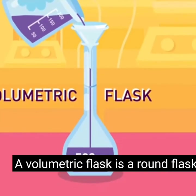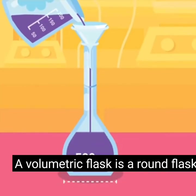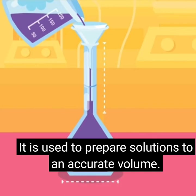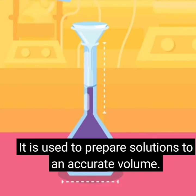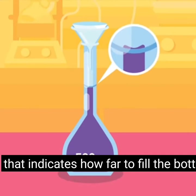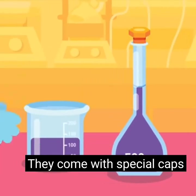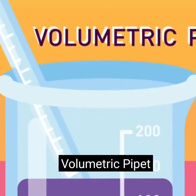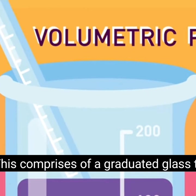Funnel: used to transfer liquids or fine-grained materials into containers with small openings; also used for filtration. Volumetric flask: a round flask with a long neck and a flat bottom, used to prepare solutions to an accurate volume. There is a small line on the neck that indicates how far to fill the bottle.